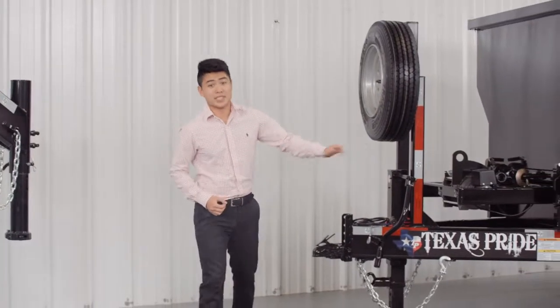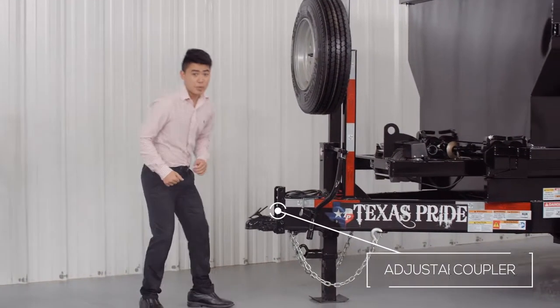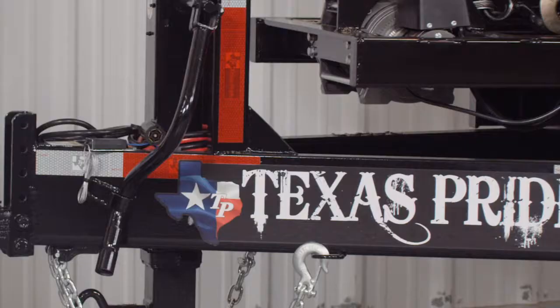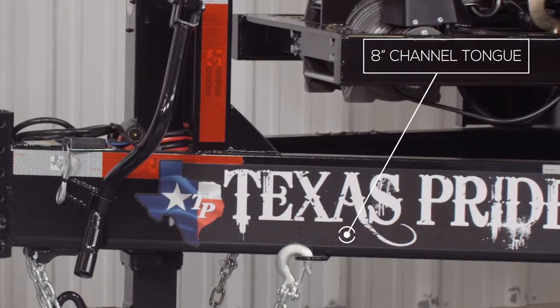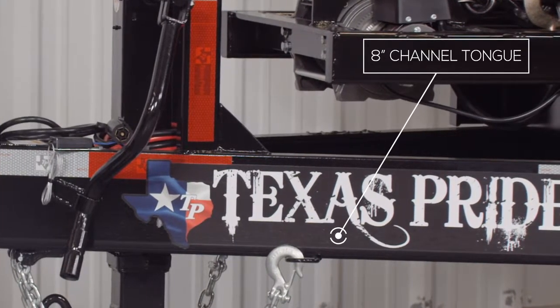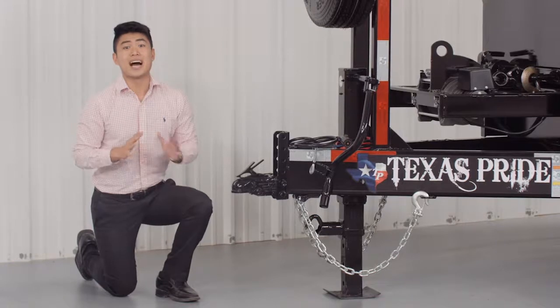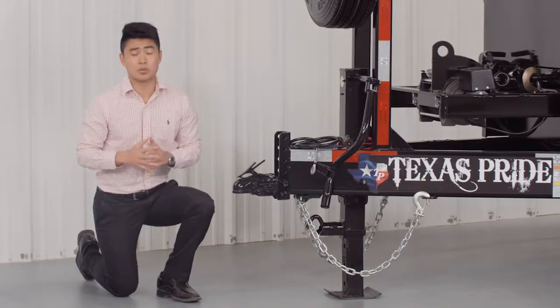Let's start in the front and work our way to the back. On the front of the bumper pull version we have a forged four position adjustable coupler. Behind the coupler is a heavy 8 inch channel tongue which is integrated into the frame of the trailer. This is done to maintain the highest level of frame strength and support possible.